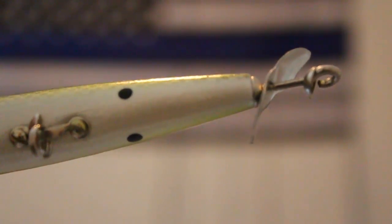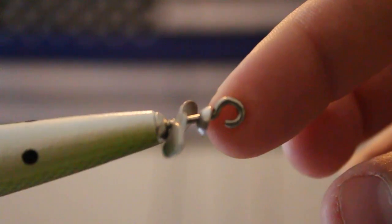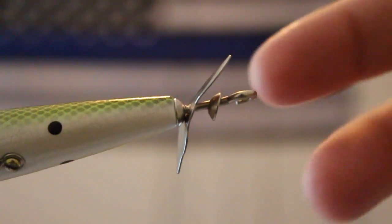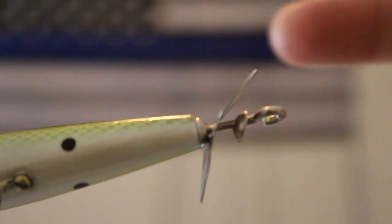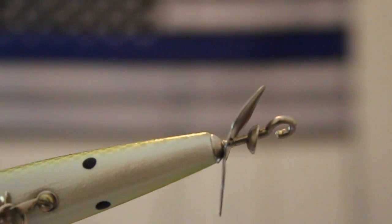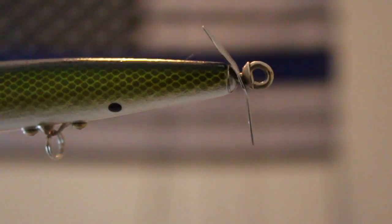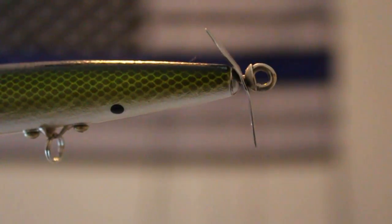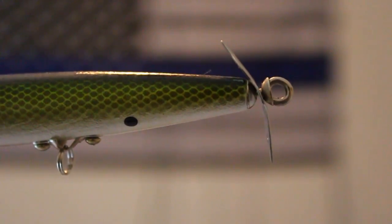Now I move to the back of the Devil's Horse. What I do back here is take off the little portion that holds the hook, unscrew it, and rotate this blade so that the blades face forward instead of toward the rear. What this does is help you create more of a disturbance on the water when you twitch it — it's gonna displace more water. So there you have it — I've totally turned that blade around so I can create more disturbance when I lightly twitch it. You want those blades facing towards the front of the Devil's Horse.